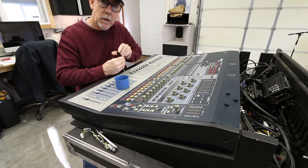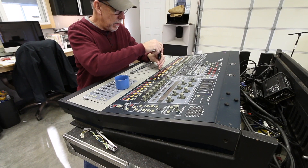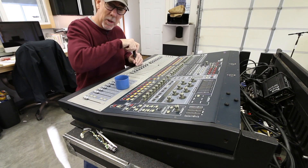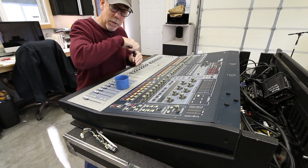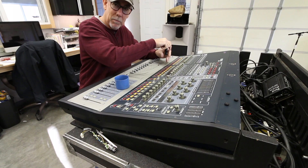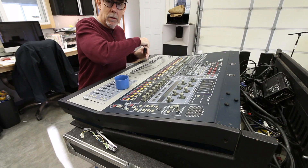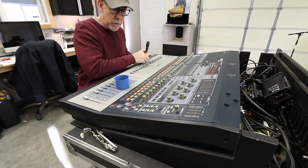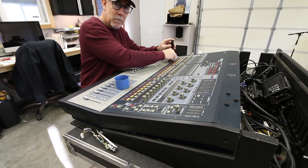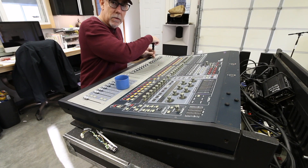In live sound, a console can be a huge mistake - you gotta be super careful what you buy. Make sure it's on everybody's rider and that you're going to make people happy with it, because it's a big investment. If you do the wrong thing, you're not going to get your money back out of it. So it's important to make a good choice. We usually wait around a little bit until the dust settles, and then jump in with something that everybody's excited about.